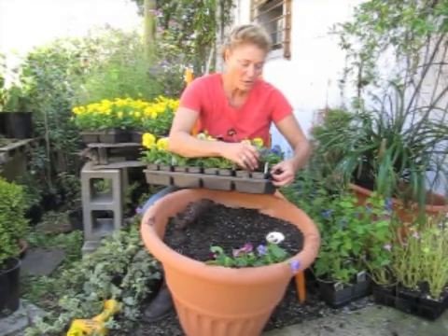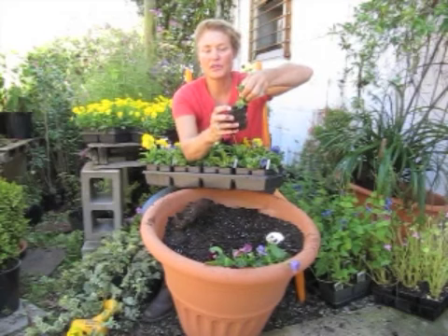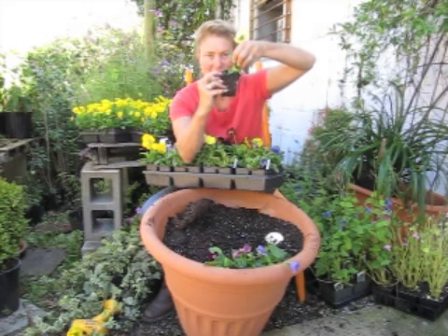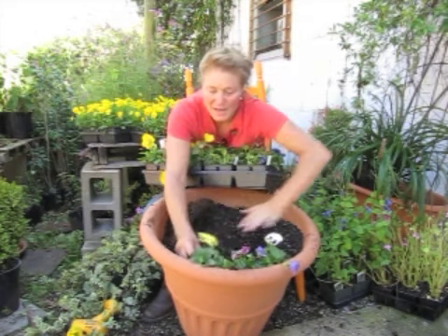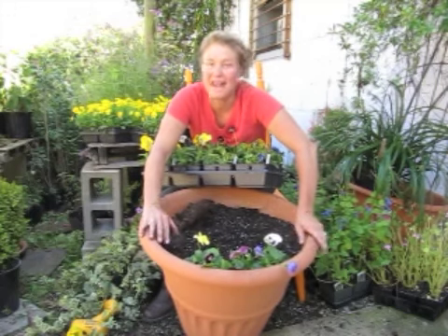With pansies, you don't want that root system to be completely covered up. I don't push the potting soil flush up against that root system — I push the new potting soil up to about the existing root system. If you plant these things six inches deep, they'll never make it. You want to make sure that they're just kind of sitting fluffed on top of the soil. Do not bury them alive because they will turn to mush in a nanosecond.